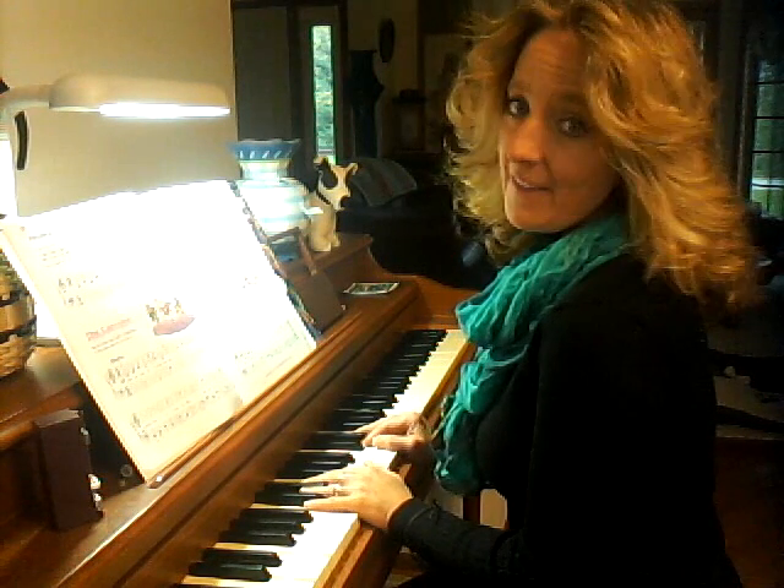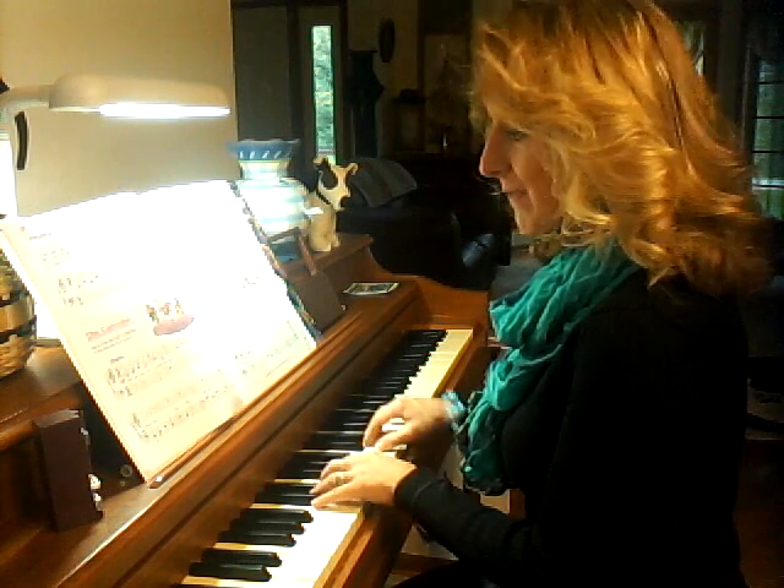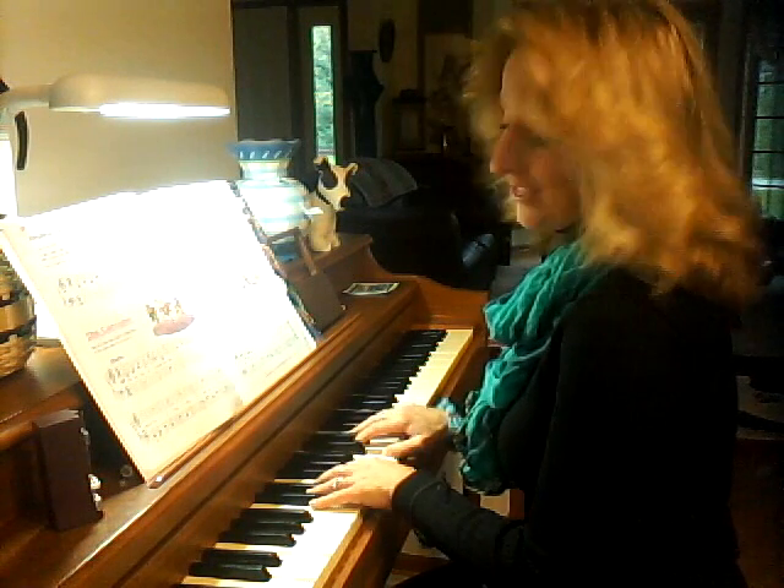One, two, three, four, one, two, ready, play. One, two, three, four, one, two, three — good job.